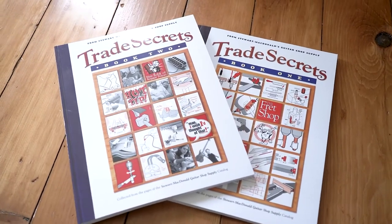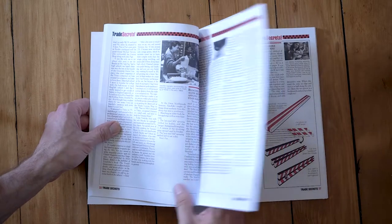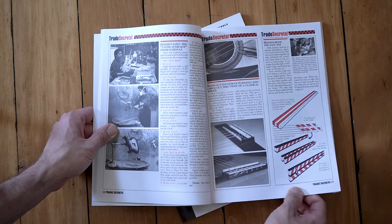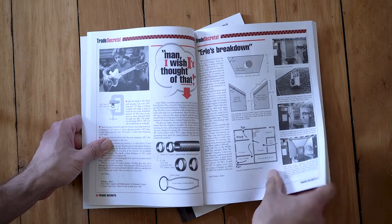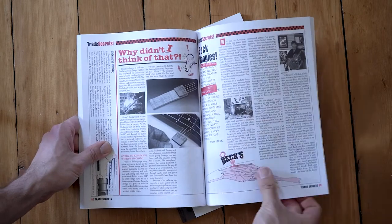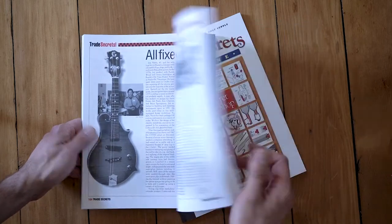Next is the two-part series Trade Secrets from Stumac. It's a really great series of books — maybe a little dated, but there's still so much good information from the legendary guitar makers that established this trade and turned it into what it is today. It's really a book series on pro tips, and it's one of those you've got to have in your shop. This is actually a new copy — I lost my old set and was on the fence about buying it again, but I decided to because a lot of times these books end up going out of print and become very hard to find.